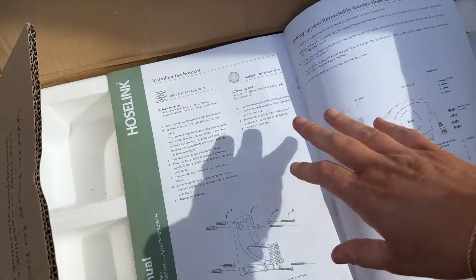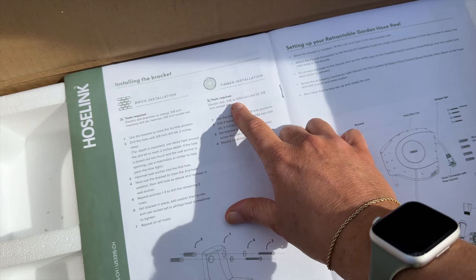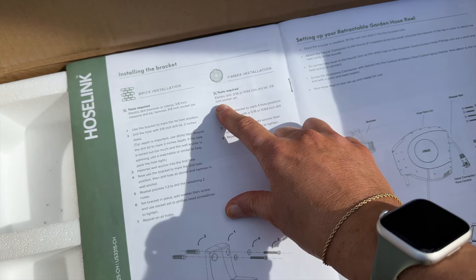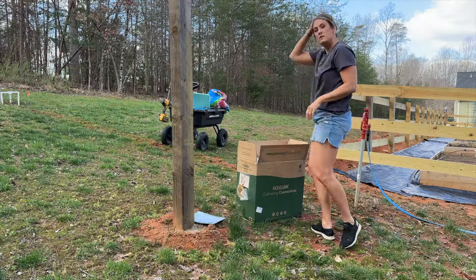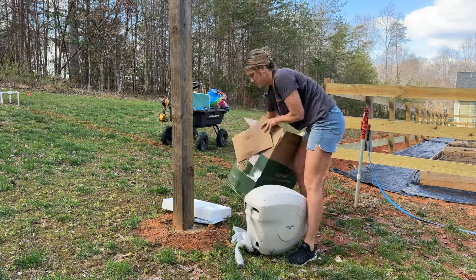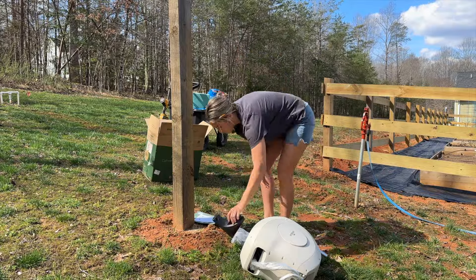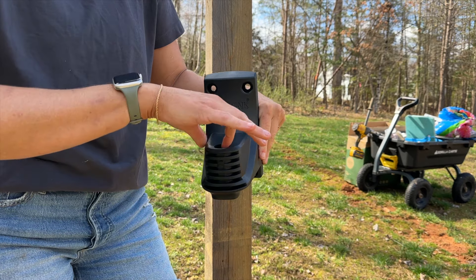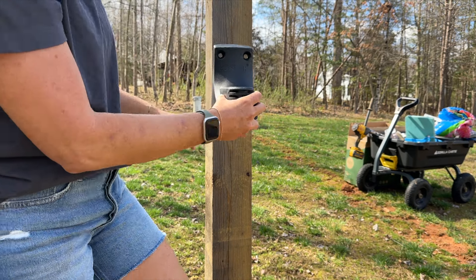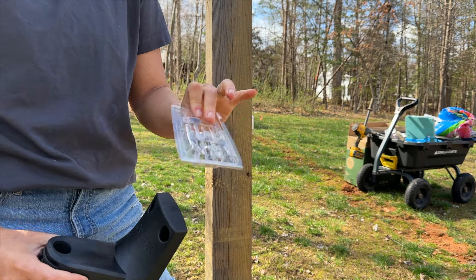For tools, I have my drill, a 3/16-inch drill bit, and a 3/8-inch socket — that's all I need. This is the mounting bracket, and the hose reel will just sit right inside this hole. We're going to mount this to the wood, and it comes with all the screws and supplies we need.